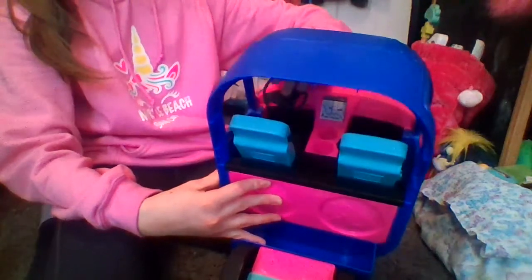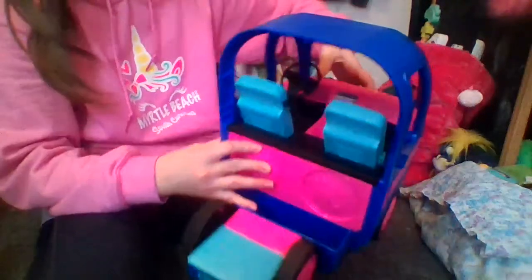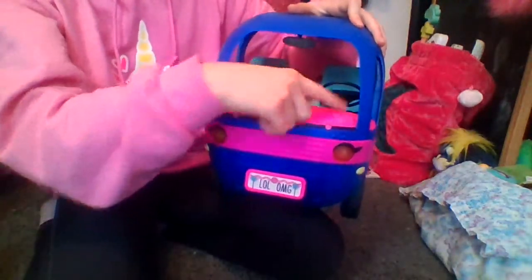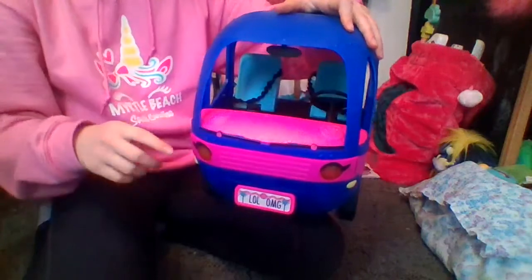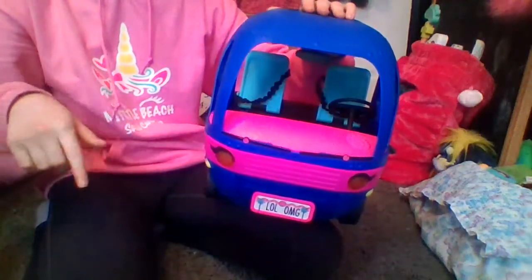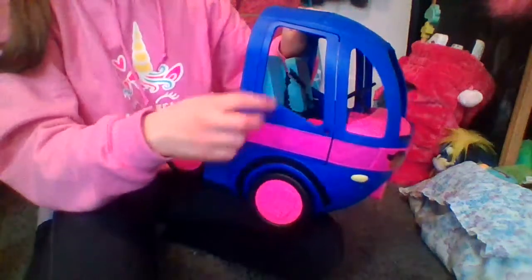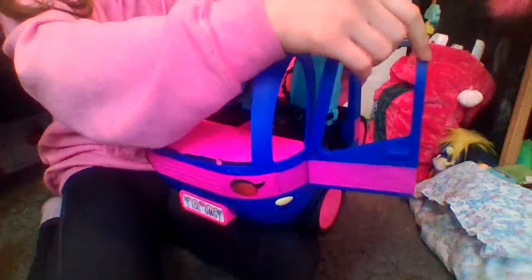I thought the steering wheel would honk, and it does — maybe I don't have the right batteries in. Does the lights work? The batteries might be dead. The point is you press the button and the lights turn on, and you press this to honk the horn. Maybe I'll get the glamper that me and my sisters got for Christmas to show you guys what it does, because it's the same on both glampers. There's a little handle and you can open up both doors, which makes it a lot easier to put OMGs in.